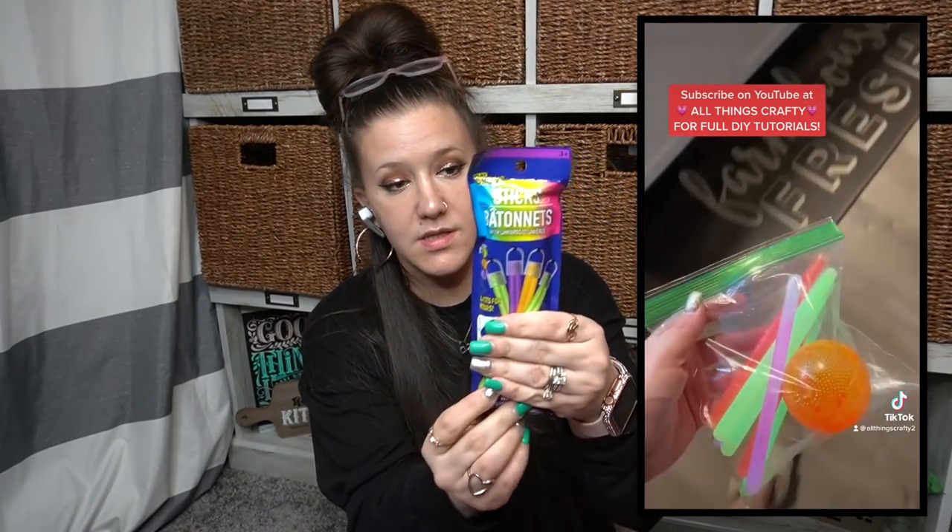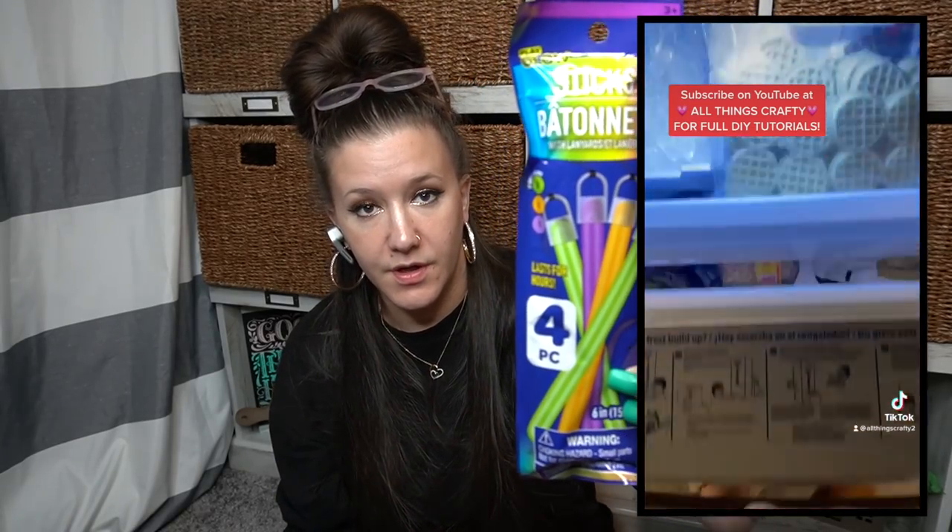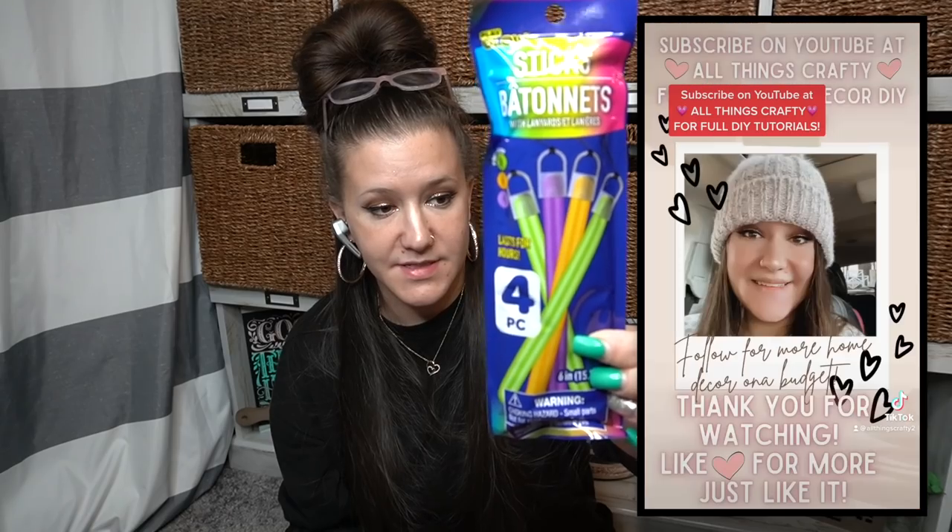Here are the ones I was talking about — these are the best ones I have found that glow the best and last the longest. You get the best bang for your buck with these.